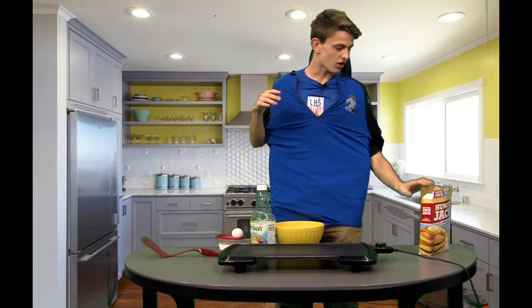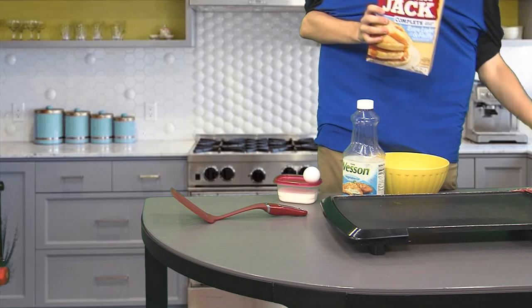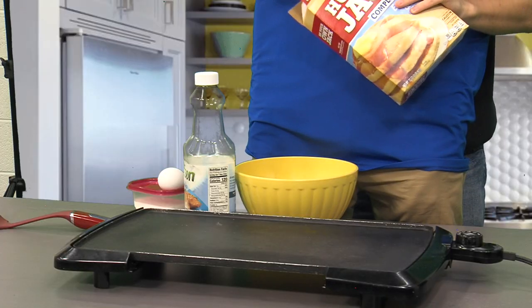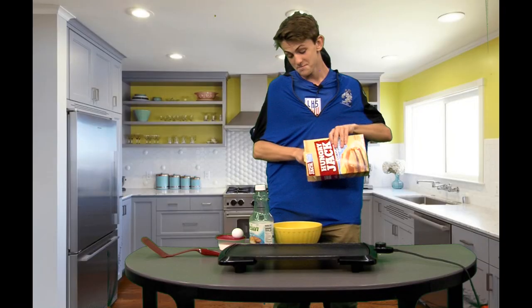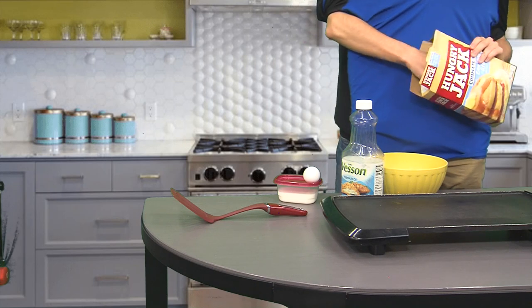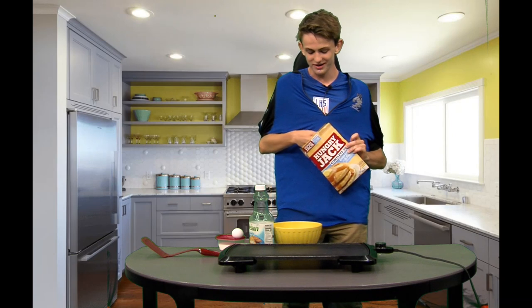First, I'm going to take the Hungry Jack pancake mix and the one-third cup and scoop some up. Almost got it. Almost there. And there's one cup.